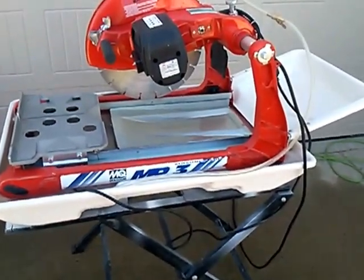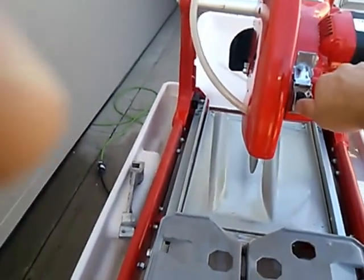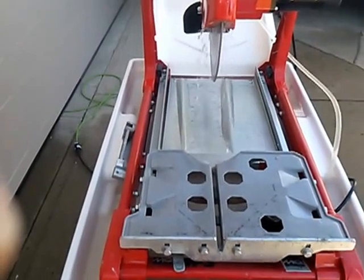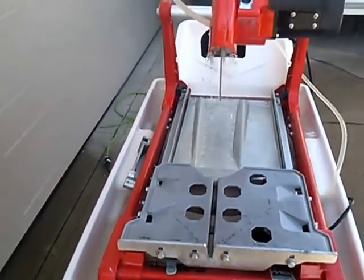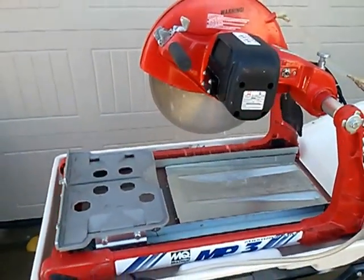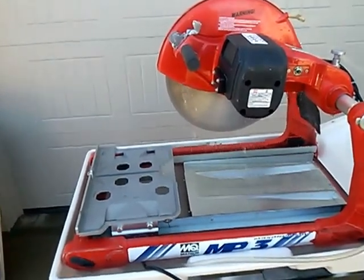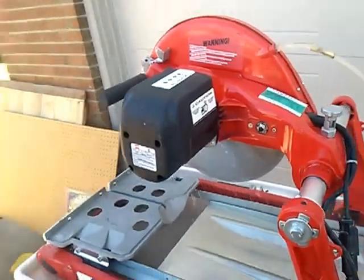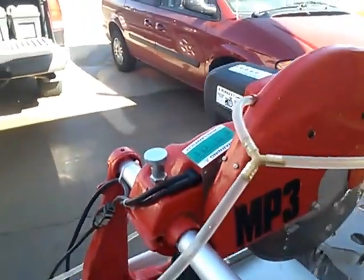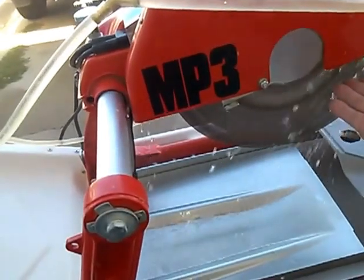I'm going to show you it in action. As you can see, there's pretty good water flow going on there. There's a big hose and a lot of water flowing from the back side and at the back of the blade, and also on the side of the blade at the front.